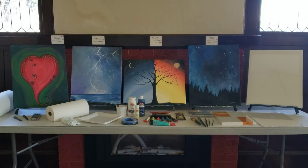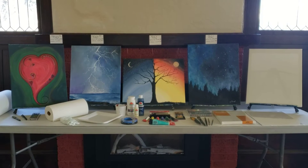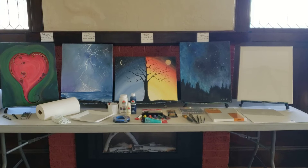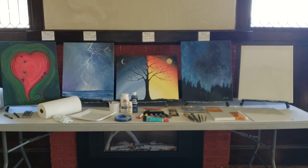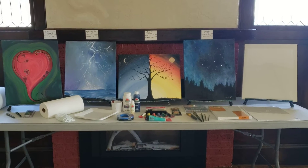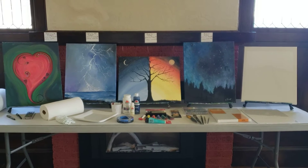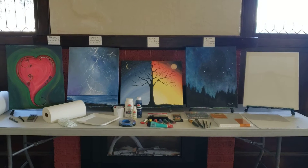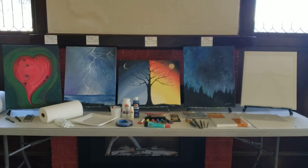Hey y'all, Jackie Naiman Jones here. I'm starting some painting classes back up again, both online and in person. The paintings in front of me are the four first ones we're going to be doing in February and March. This little video is just kind of a test, but it's also a way for those of you — especially online — to see what kind of materials you're going to need for the class.